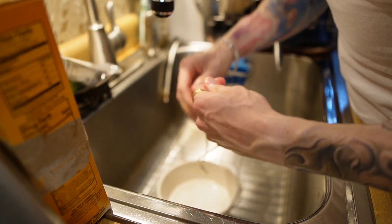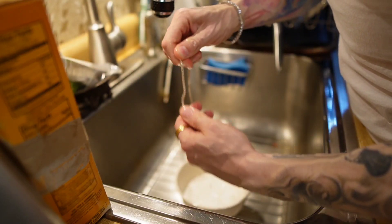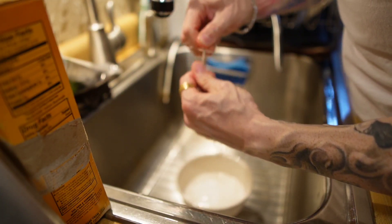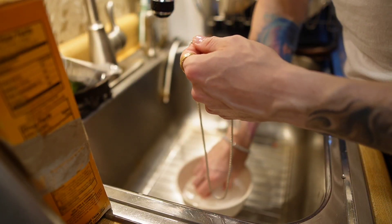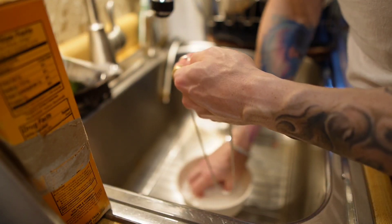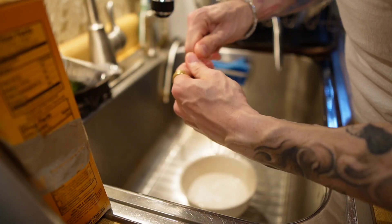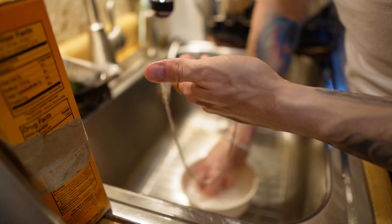Grab a little more baking soda, throw it right on there, and keep rubbing it with your fingers. Don't worry — it's not going to damage anything. Silver is very resilient. Keep in mind, your chain is probably not going to be as tarnished as mine was, so I'm going to have to put a little extra effort into this — more than you guys would probably have to do — because I really went out of my way to tarnish this thing and cover it in lotion. I don't think we're going to have to spend too much time working on this.